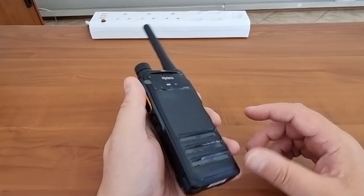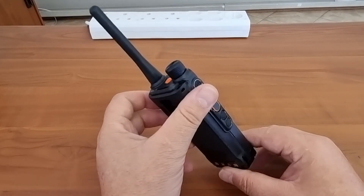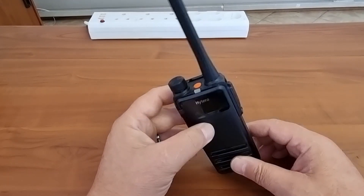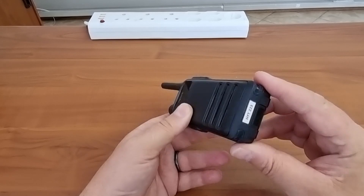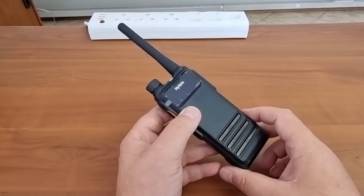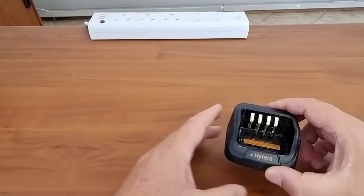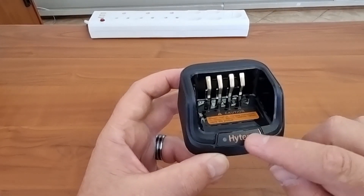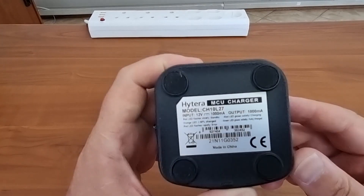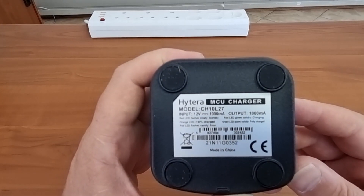It fits snugly in the hand without the belt clip. You have either volume control, or if you push the knob down it cycles through channels 1 through 4. The display stays on for a few seconds — I'm sure that's adjustable. Now let's have a look at the charger. This is the charger with orange writing, which indicates the entry-level series.